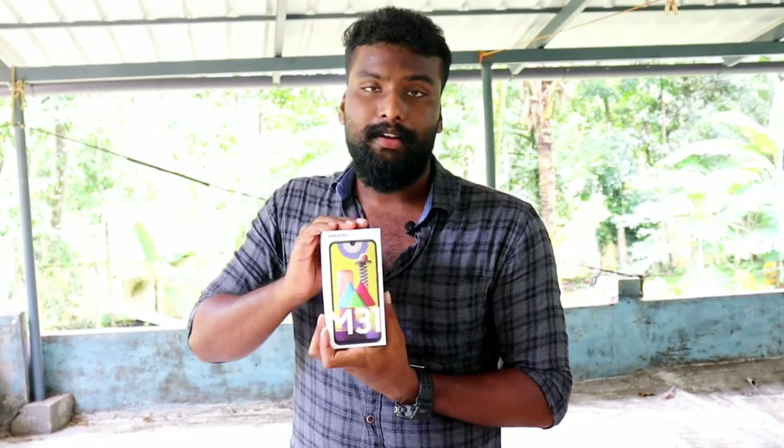This is the Samsung M31. We purchased this phone from Amazon. The price of this phone is around 15,500. You can also check the price on Flipkart and Amazon. There are two variants: one is 6GB RAM with 128GB ROM, and the other is 6GB RAM with 64GB ROM.